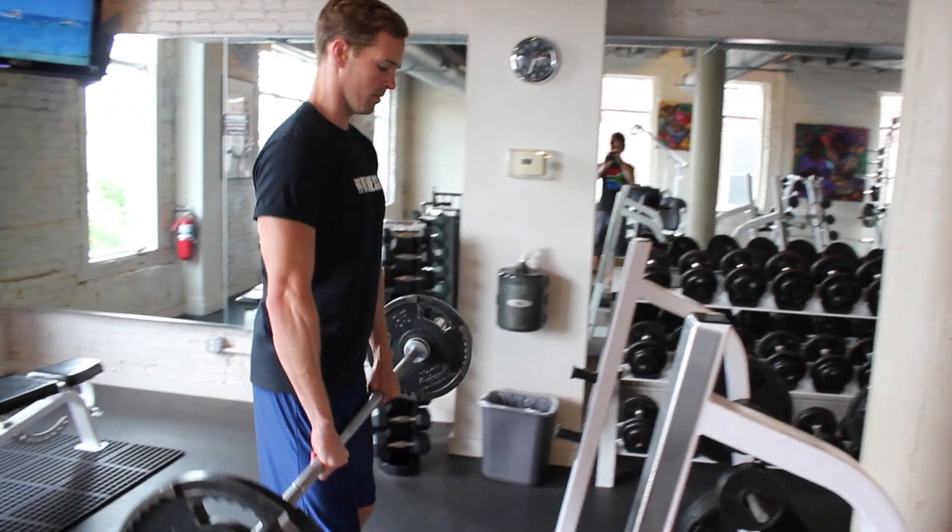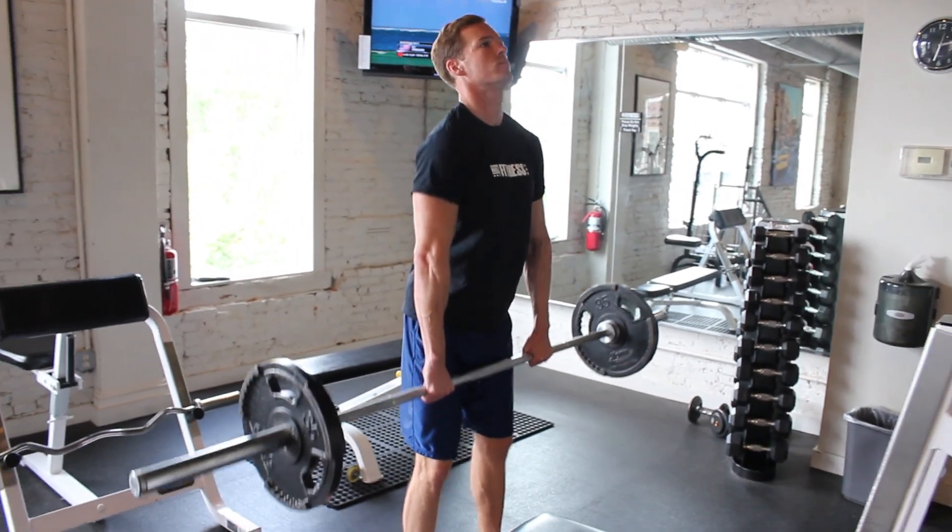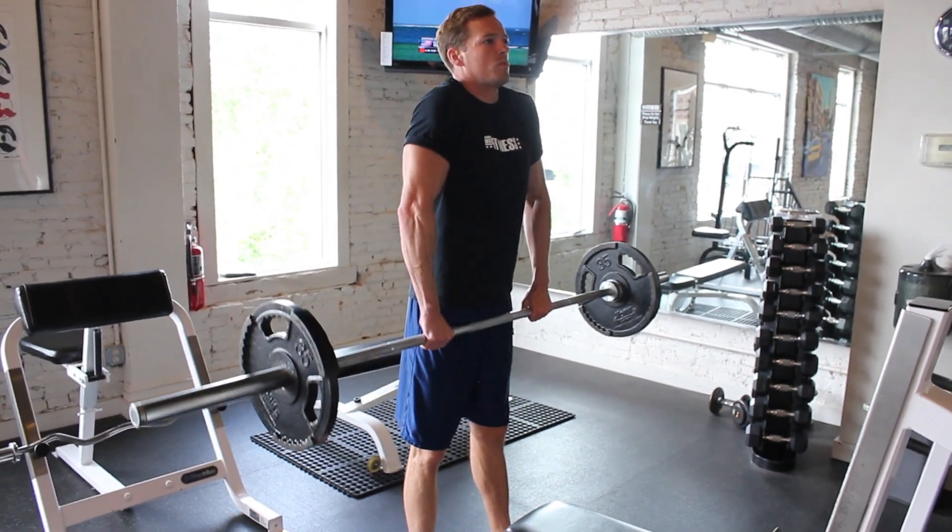Alright, so this is the barbell shrug. You're going to grab the barbell and have your hands shoulder width apart.